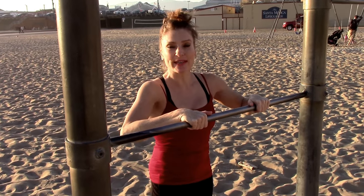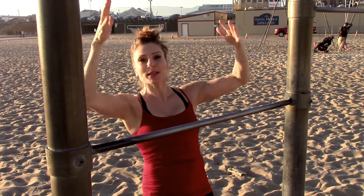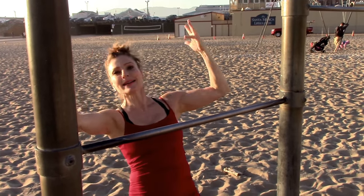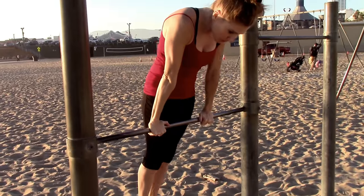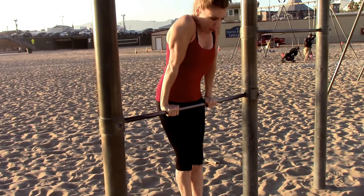We're in beautiful Santa Monica and it's Christmas time — holiday season. Three casts: one, straight down. Two, push those shoulders. Three.